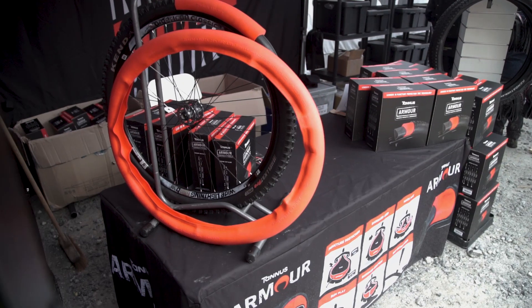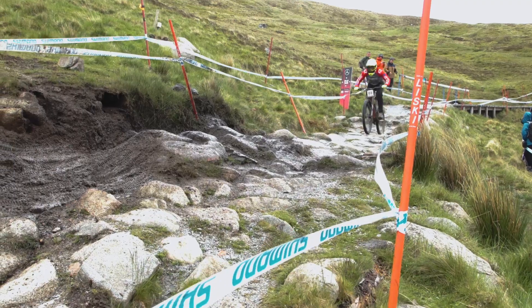We're at Fort William World Cup with one of our new brands, Tannus Armour. It's the first year we've brought it up here.